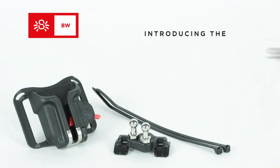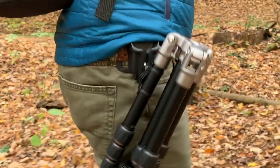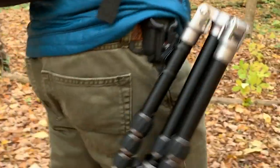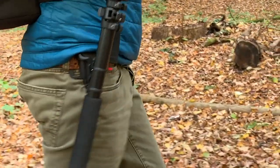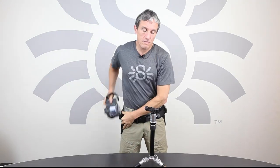Hi, this is Shai from Spider Holster and I'm very excited to present you with another new product. It's called the Spider Tripod Carrier. It is designed to easily and ergonomically carry your tripod or monopod on your belt, allowing you to pretty much quick draw your item in and out from the belt in the field.